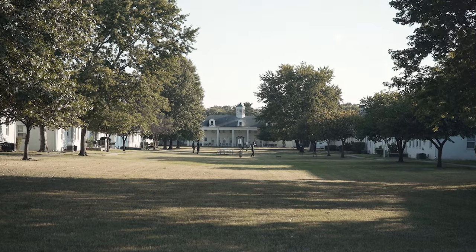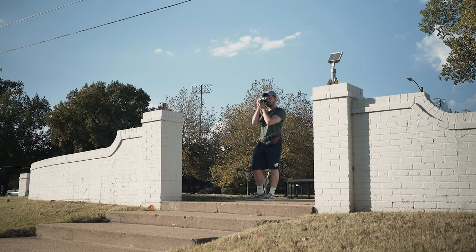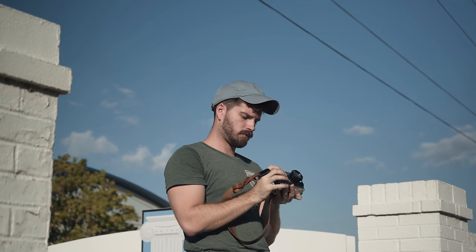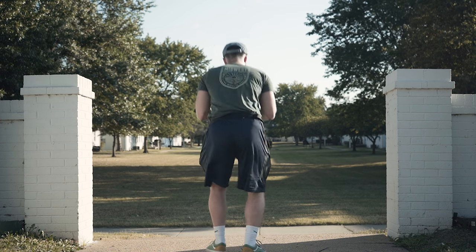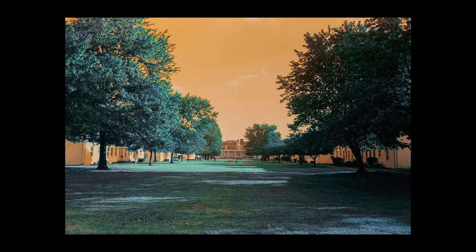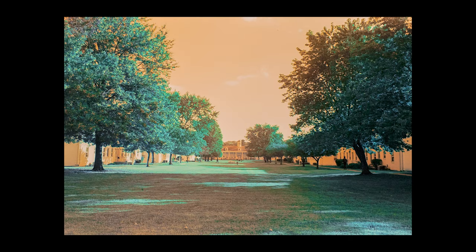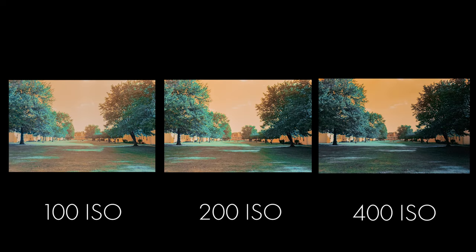I started at this old apartment complex I've been wanting to shoot for a while now. I decided to take three shots, each at one of the ISOs that Lomography recommends. I shot the first exposure at 400 ISO, a second shot at 200 ISO, and the final exposure at 100 ISO. I think 400 ISO works the best and makes the colors pop the most.